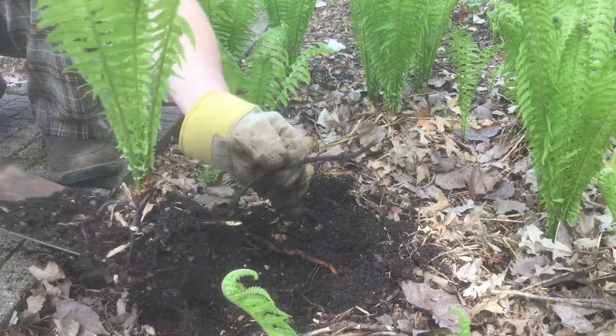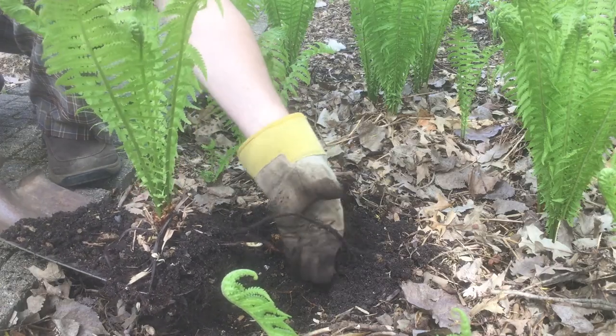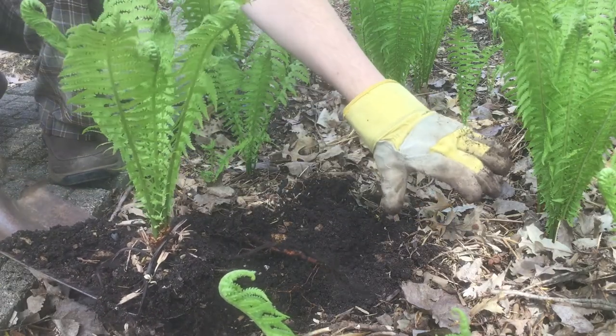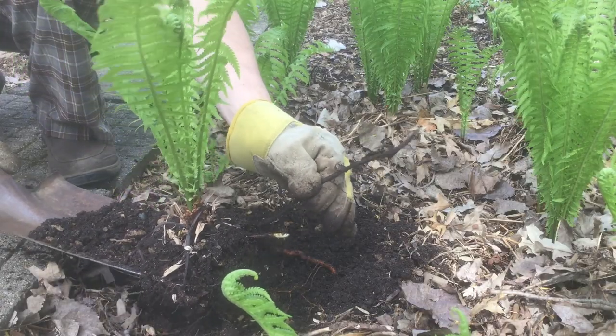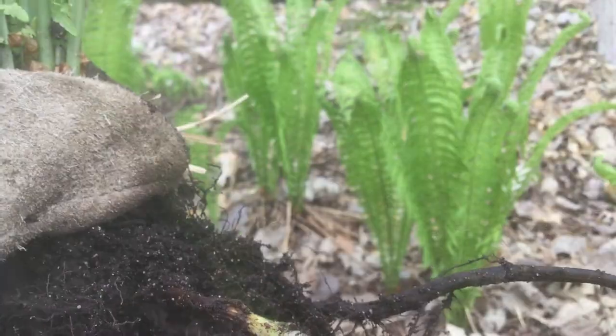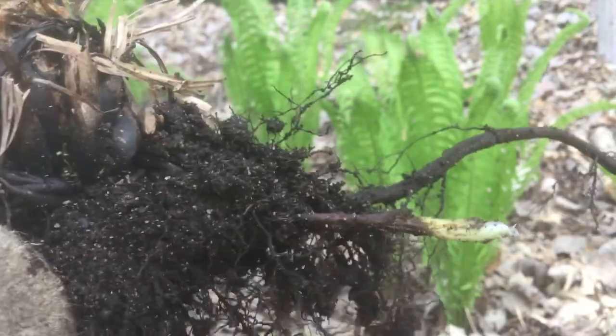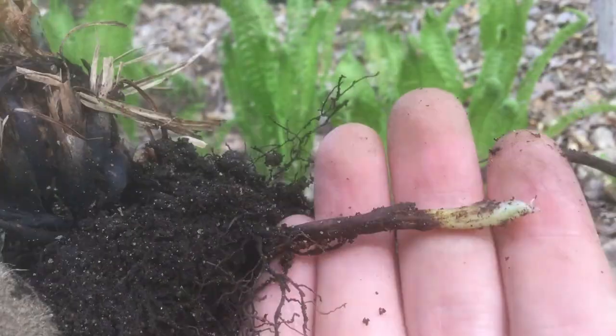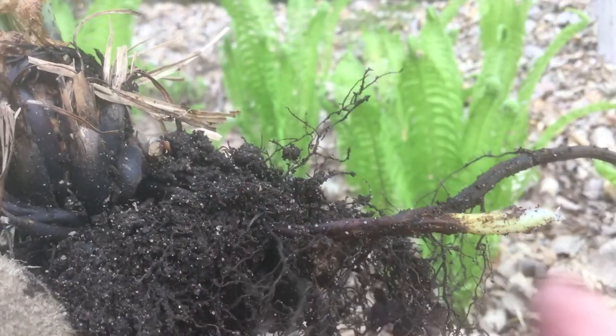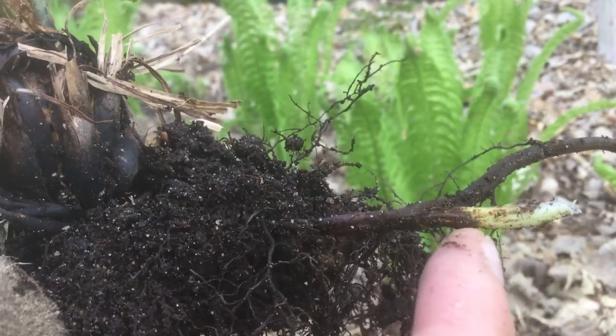I severed the lateral taproot, which reconnected with another fern over here. That's kind of how they sprout underground with their roots. This looks like a new plant — they can also sprout from spores, but they often spread by the root. That's just like a little bonus fern, so we'll be extra careful with this one.